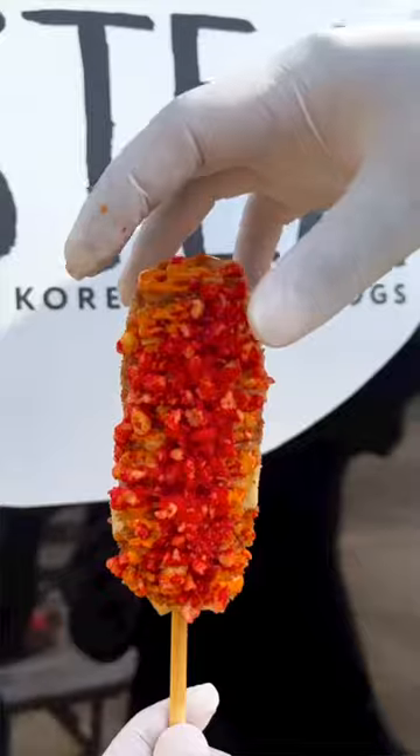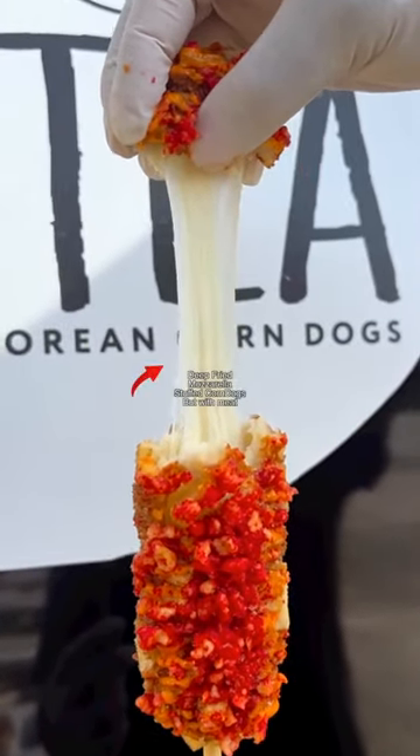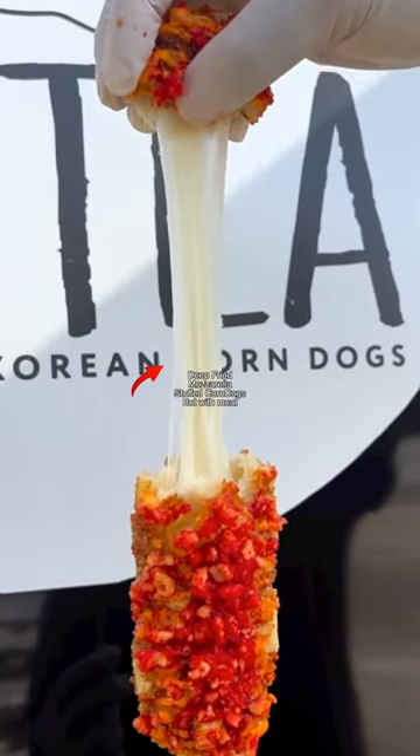What we got right here is frozen Korean corn dogs with meat inside: a potato dog, mozzarella and sausage corn dogs, and this one doesn't have meat — it's a mozzarella and rice cake.